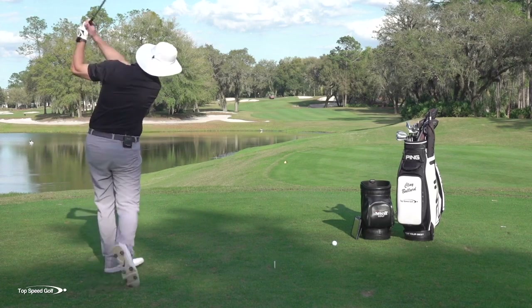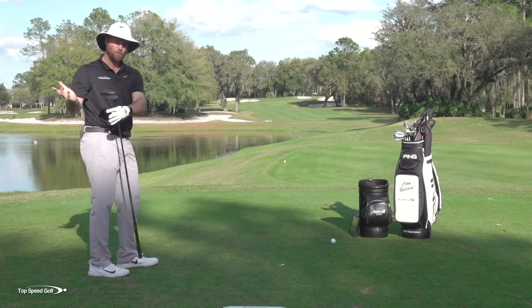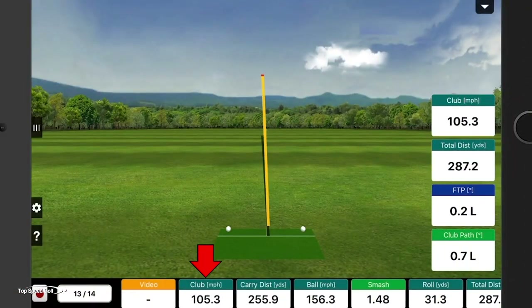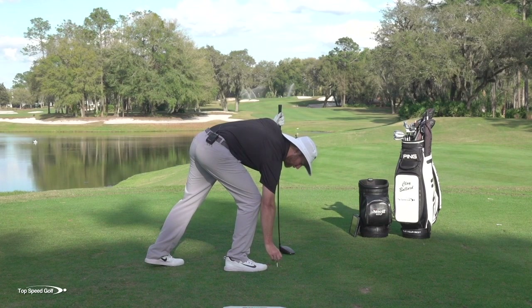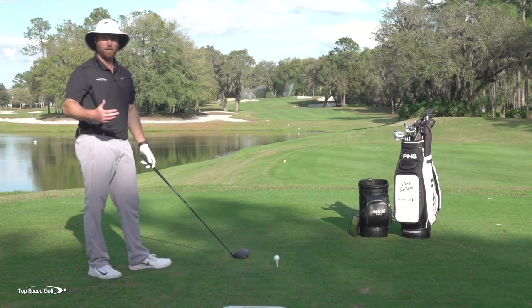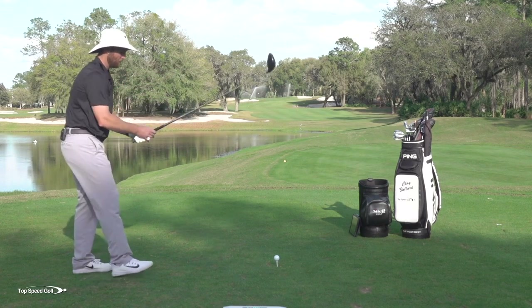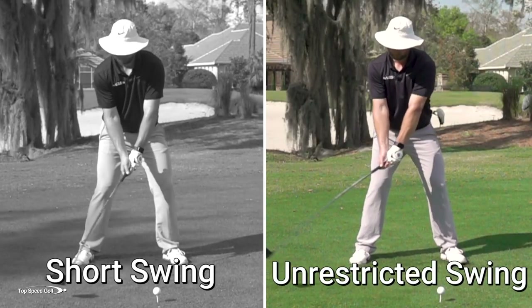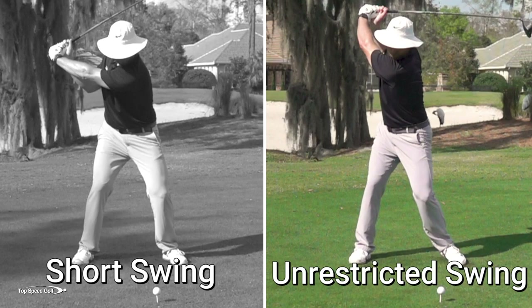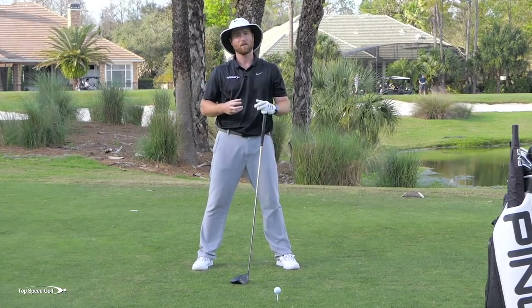With that shorter, more compact swing, let's see what it looks like. That one hit nice and straight — but with that shorter, flatter swing I'm not going to get the swing speed I want: 105 miles an hour and 287 yards. But you have more in your body. For you, if you're swinging 90 to 100 miles an hour, your body has potential to swing a lot faster. If you let your arms go around your body you'll feel tight and restricted — but if you let them elevate, you feel freer and create easier swing speed.